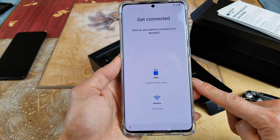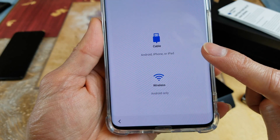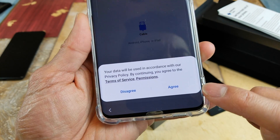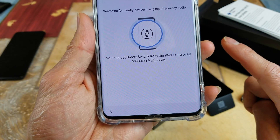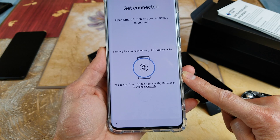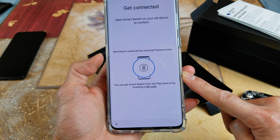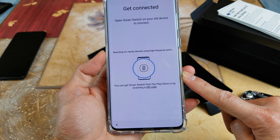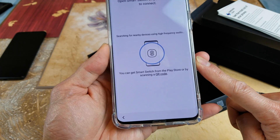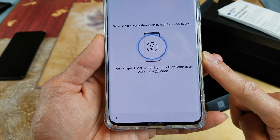It asks: 'Do you want to connect your device through a cable or wirelessly?' I connect wirelessly and then click on the grid. It says 'Get connected — open Smart Switch on your old device to connect,' and it's searching for a nearby device using high-frequency audio. You can get Smart Switch from the Play Store or by scanning the QR code.